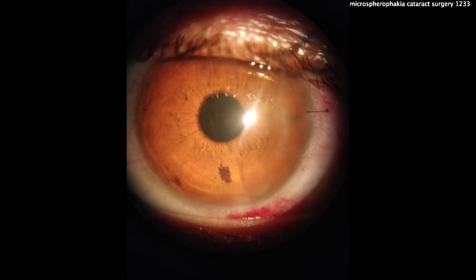Here we can look at the post-op picture, and you can see the patient has a very nice result — the patient's quite happy. Thanks for watching this very unusual case. You may be surprised — one day you'll run across it and say, 'I know how to solve this case. I saw the video on CataractCoach.'